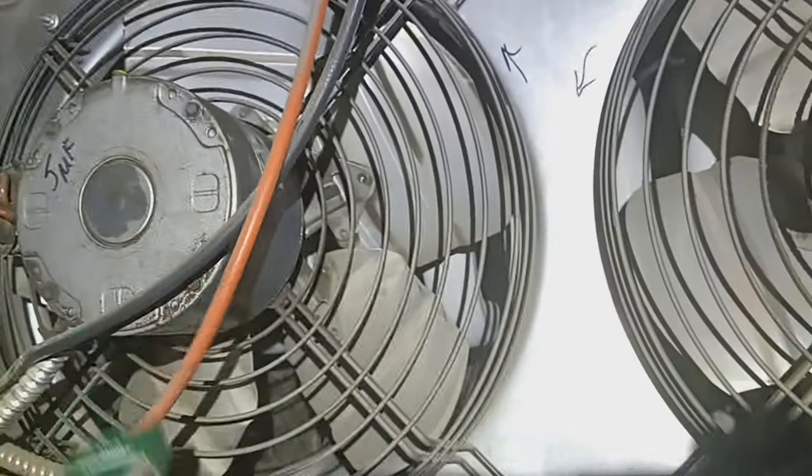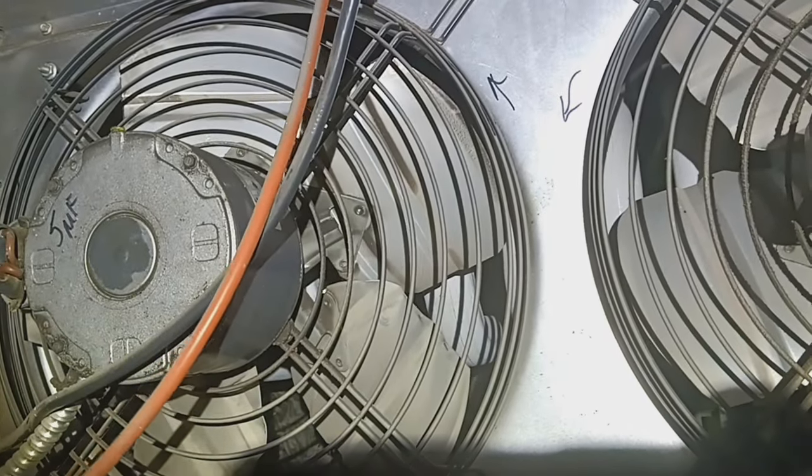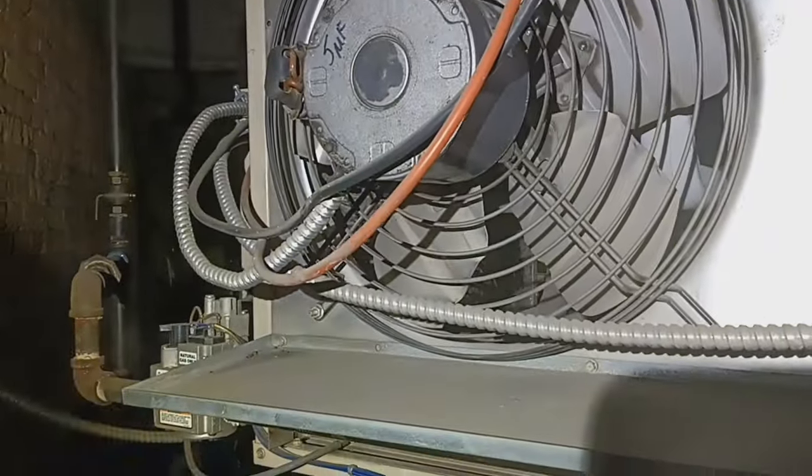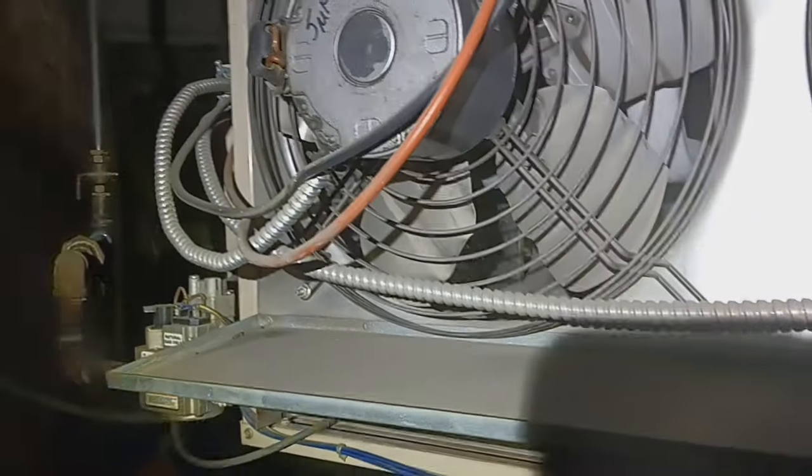I've got an inducer draft motor with a vacuum switch rated at 1.15 inches of water column. I've got a couple of safeties to relieve any anxiety, but I don't like the fact that this isn't perfect.